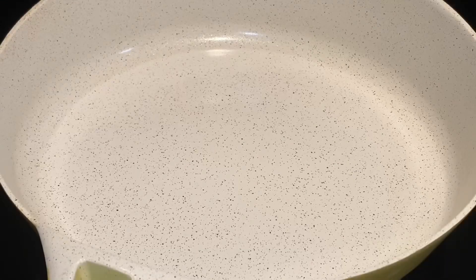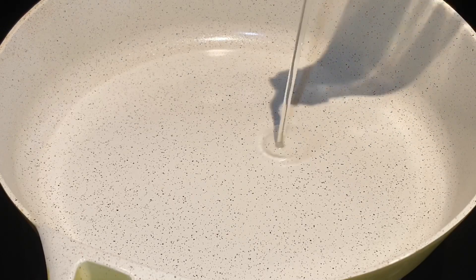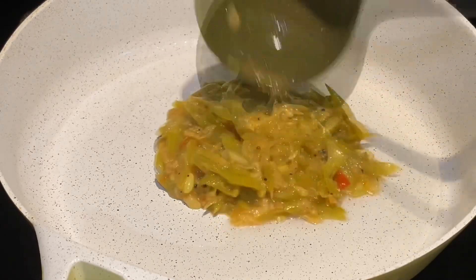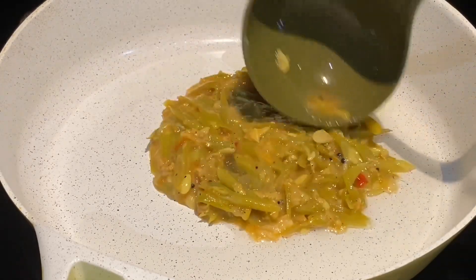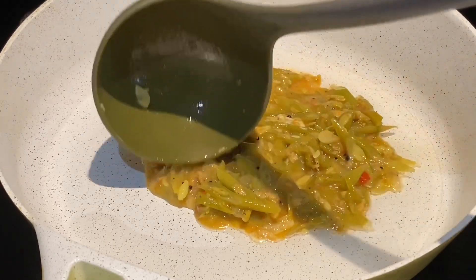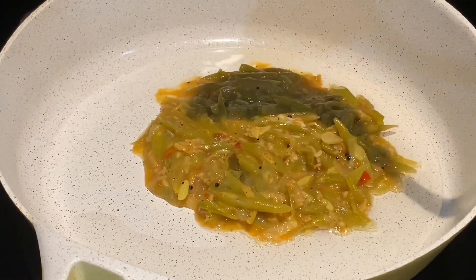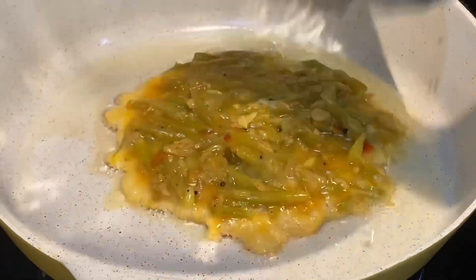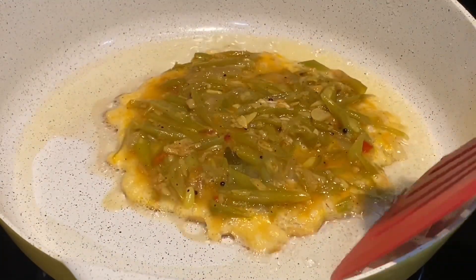It's time to add oil for frying. Let's pour in the mixture and fry the veggie omelet on medium heat. Cover and cook for one minute.